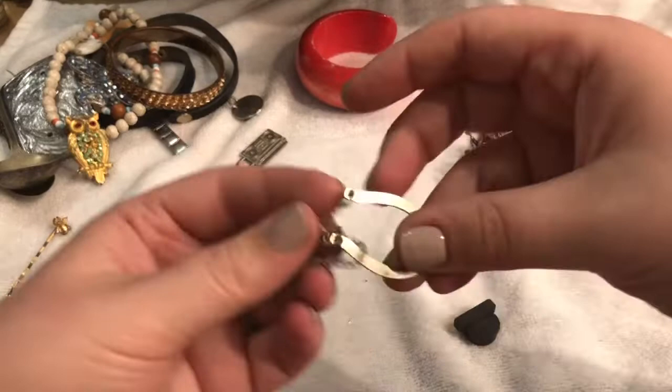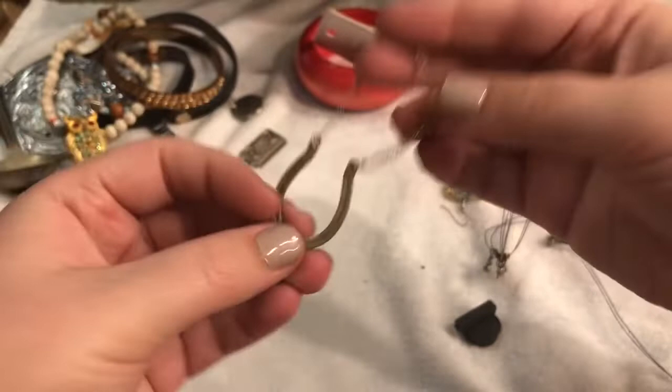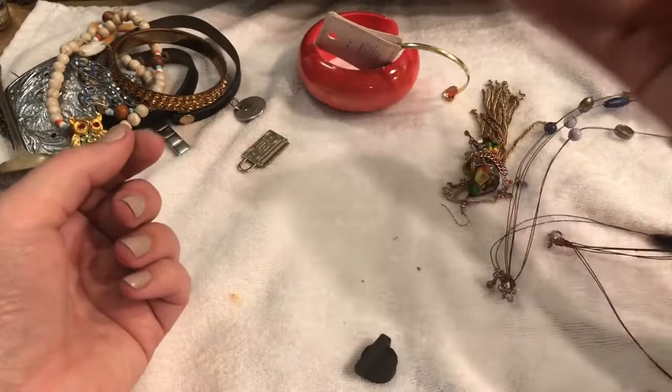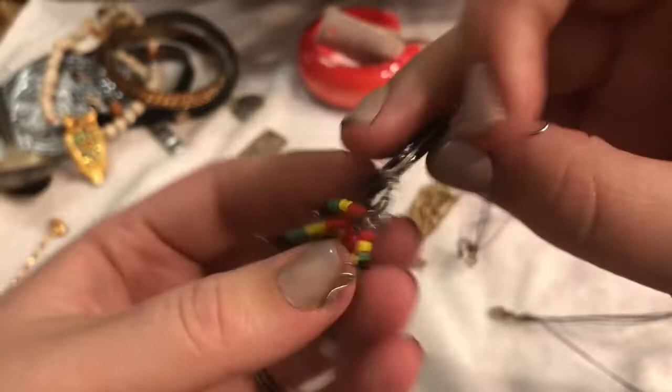This is a horseshoe. And I'm not a hundred percent certain as to what this could possibly be — what is this? Like a doll's... I'll go ahead and put this in the test pile. And what's this? Oh cool — Bob Marley! That was hung up on this case. Oh my gosh, that is cool — and the Rastafarian colors. Very fun, very much enjoy that for sure.